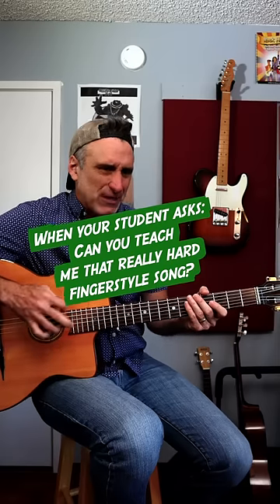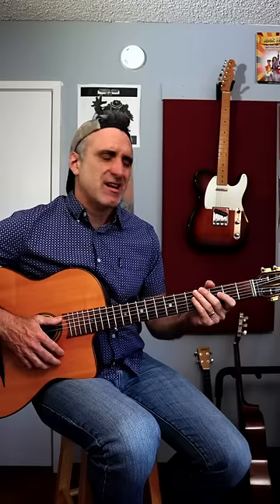Can you show me how to play that really hard fingerstyle song? Maybe. What song? I can't remember what it's called. I think it uses a capo though. Maybe this one, hold on.